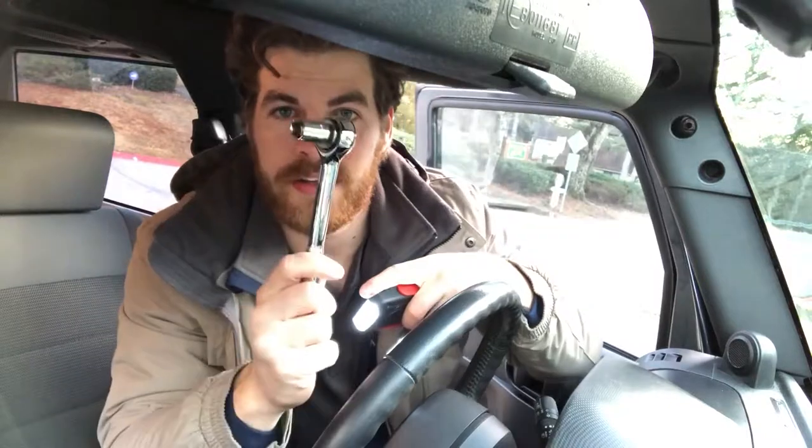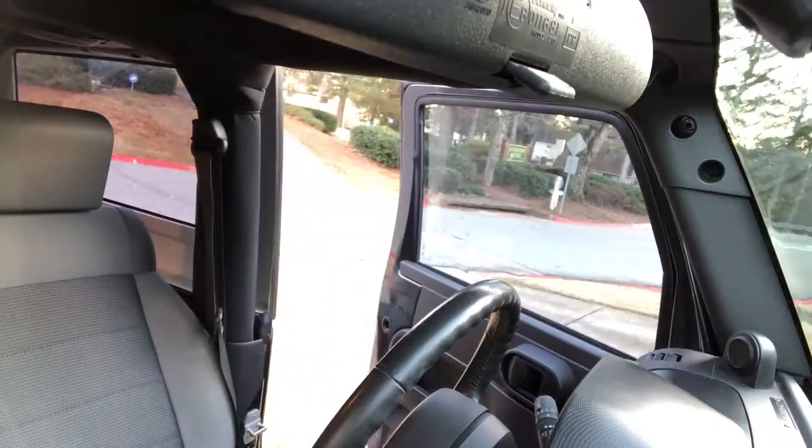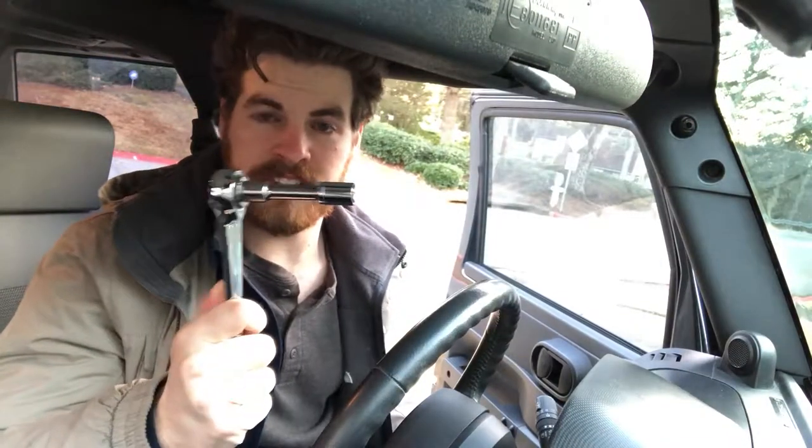Update: you're gonna need an extension. Got the extension, and honestly that would have made the first one a lot easier too.